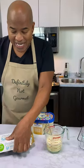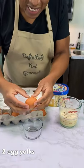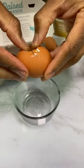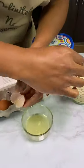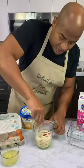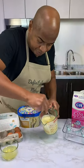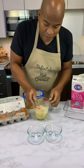Oh yeah, we need some eggs in this bad boy. So watch this — I need egg yolk though, not the egg white. So I can get rid of the whites. We have two egg yolks in there, and now I can come in.